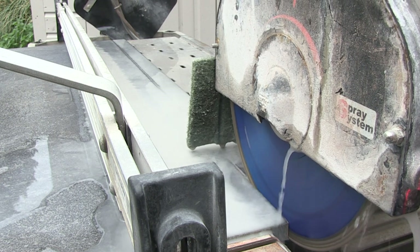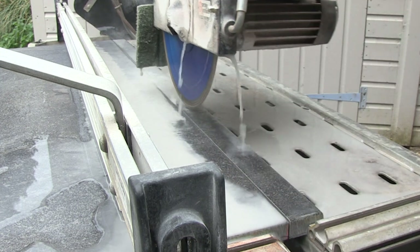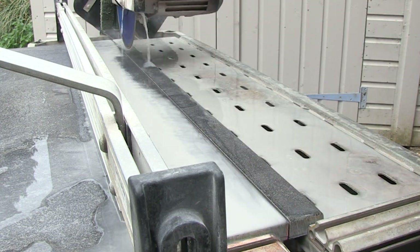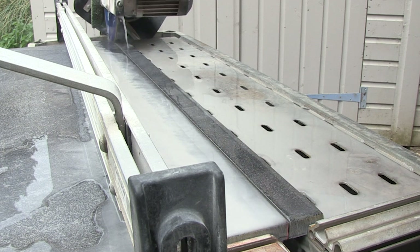Sticking with the cleaning-down topic, it's a really good idea to change the water in the reservoir regularly, depending on how many cuts you do a day. The dust that forms in the water will clog the blade up and reduce its performance.